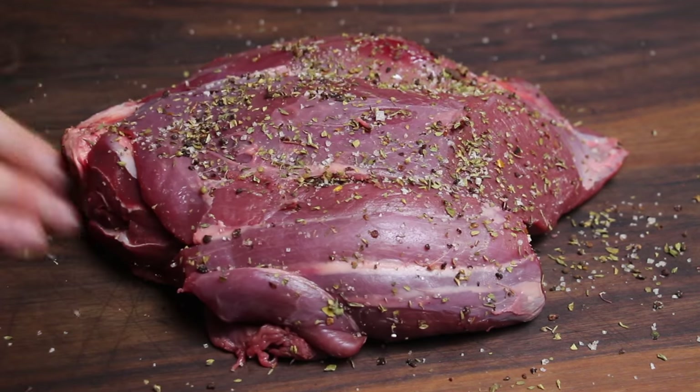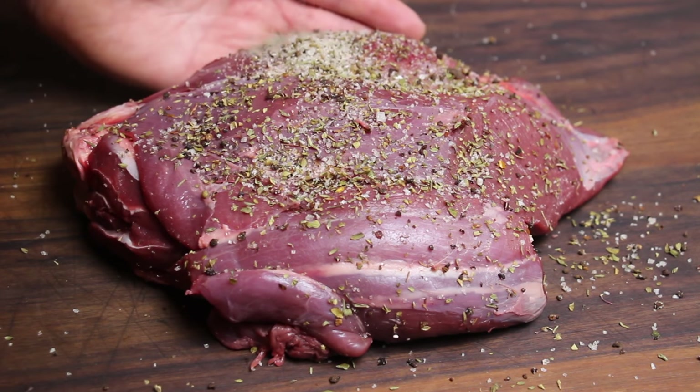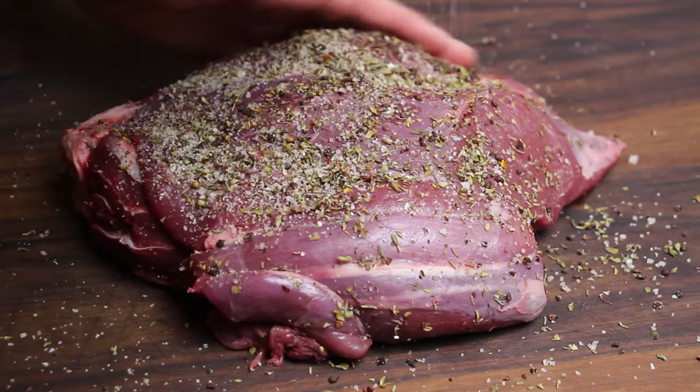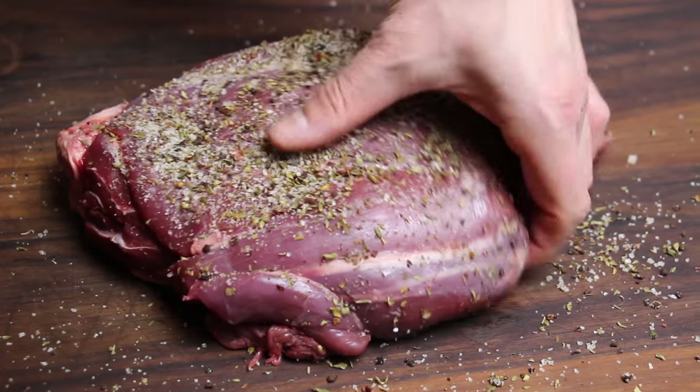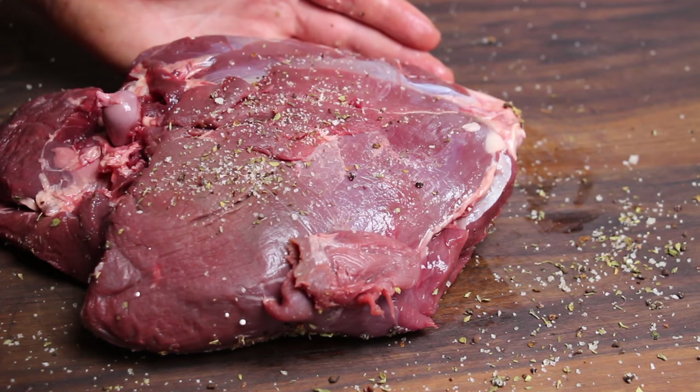Take this mixture and rub your leg of venison. Feel free to use as much as you like. This gets a nice crust in the beginning — that's why we do this.